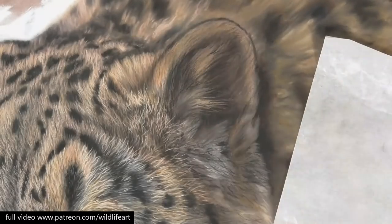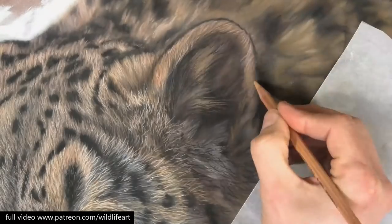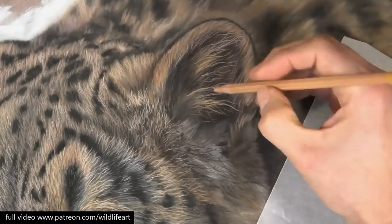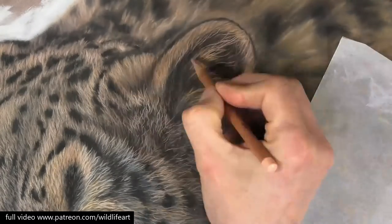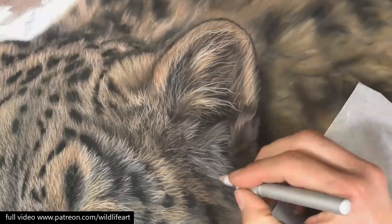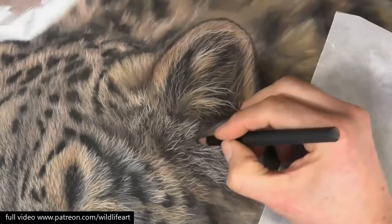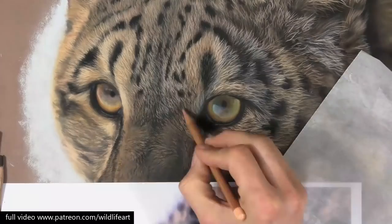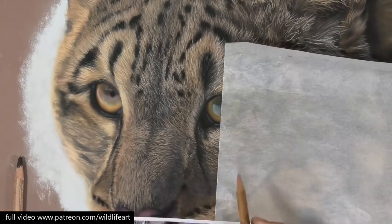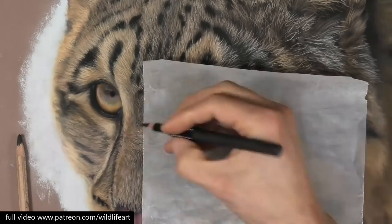Then you can see I'm starting to come in with lighter pastel pencils. You can also see how well they layer on top and I can really create some very fine detail, gradually going lighter and lighter. Then at the end coming back in and re-establishing some of the darker darks that could have got a little bit muddied. As I said, I go into really great detail on my Patreon channel — this video in particular is really very in-depth.